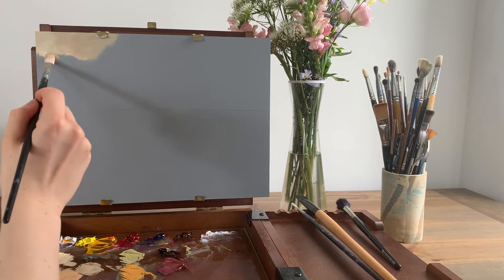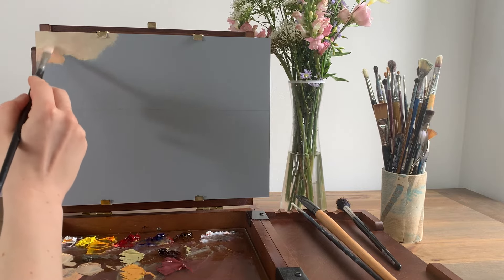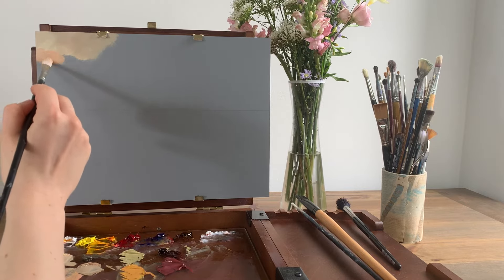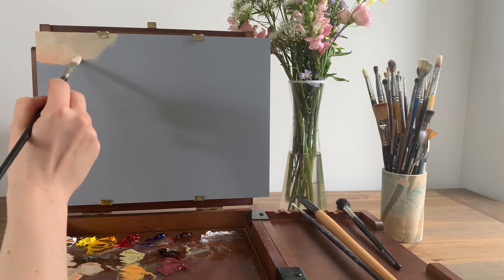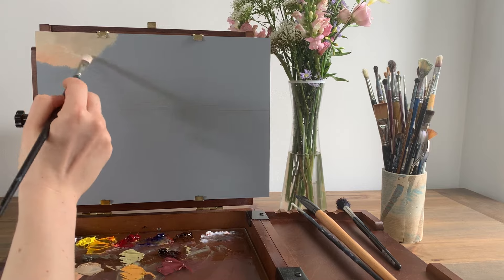Next I'm going to mix a colour that's a little more saturated that transitions into this lighter tone. For this I'll create the same mix of white and cadmium yellow but this time add a tiny bit more cadmium yellow. I'm painting small areas at a time, creating lots of transitional shades. This way we can blend a smoother gradient for the sky.